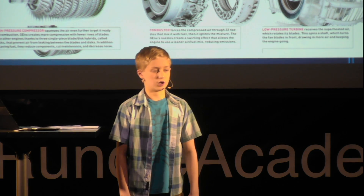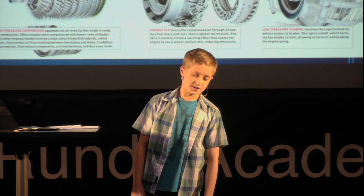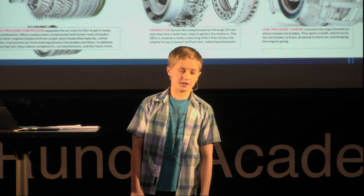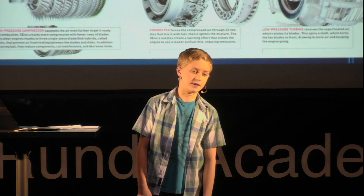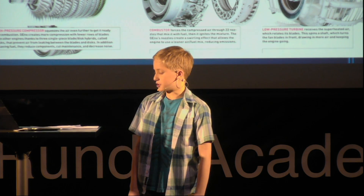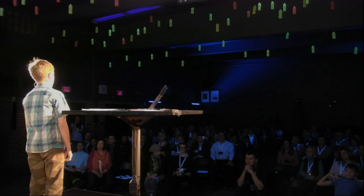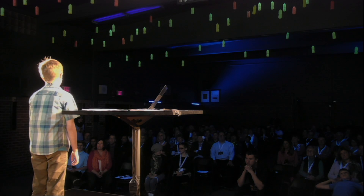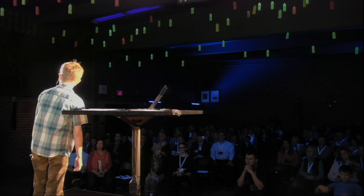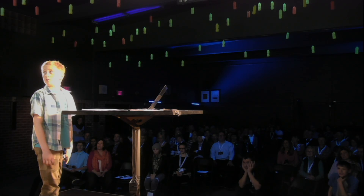Then there's the low pressure compressor. This part receives a short burst of air from the fan blades, which drives the combustion chamber. Then there's the high pressure compressor. It receives a massive burst of air from the low pressure compressor, which drives the low pressure turbine, which I'll explain later.